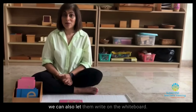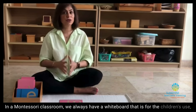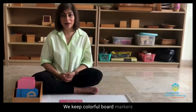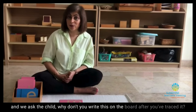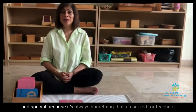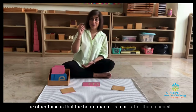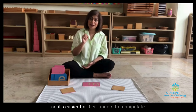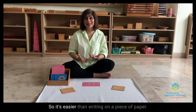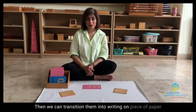We can also let them write on the whiteboard. In a Montessori classroom, we always have a whiteboard for the children's use, not the teachers — something that's low at the child's level. We keep colorful board markers and ask the child, why don't you write this on the board after you've traced it? They always feel very grown up and special because it's something reserved for teachers. Also, the board marker is a bit fatter than a pencil, so it's easier for their fingers to manipulate, and it's kind of slippery on the board, making it easier than writing on paper.